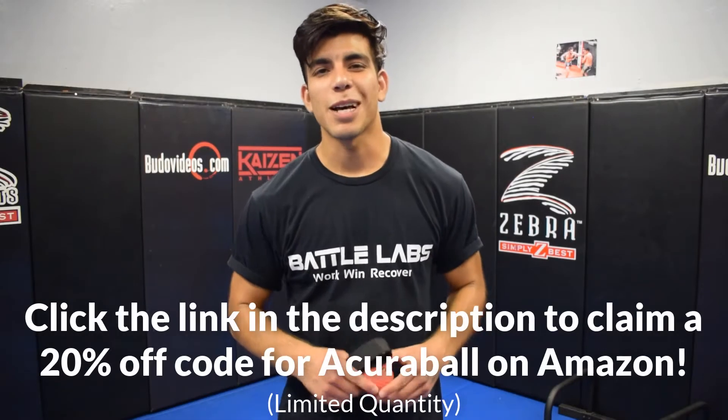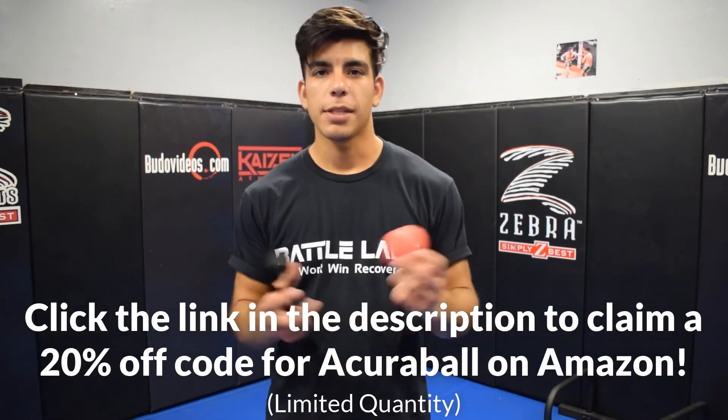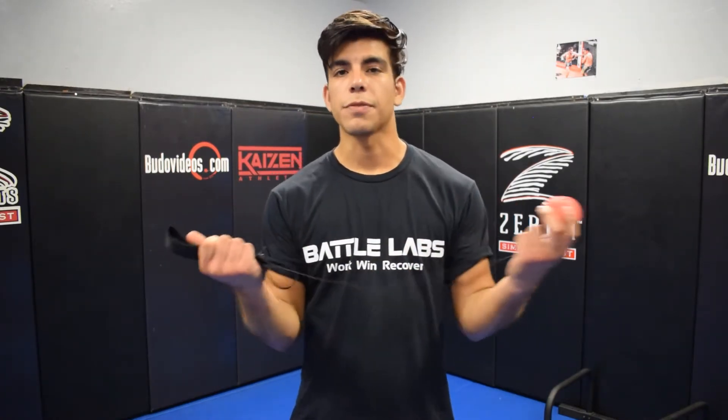What's up, everyone? What's going on? McGill here from Battle Labs. In this video, we're going to be doing a product review on the AcuBall, a really popular tool right now in the boxing community, and we're going to show you guys how to pretty much use this and what it's used for.